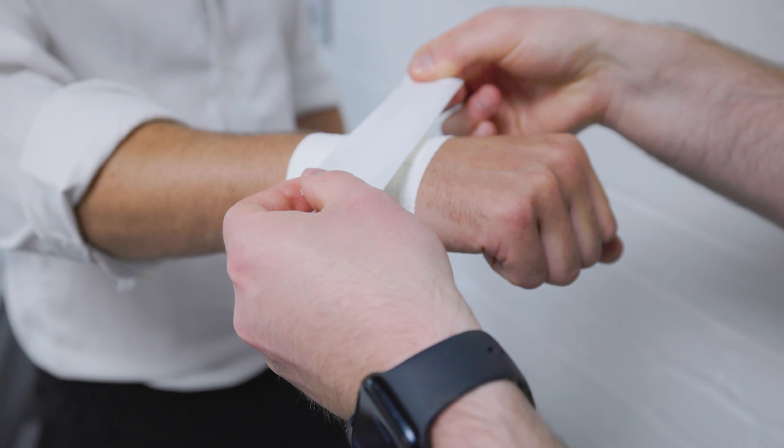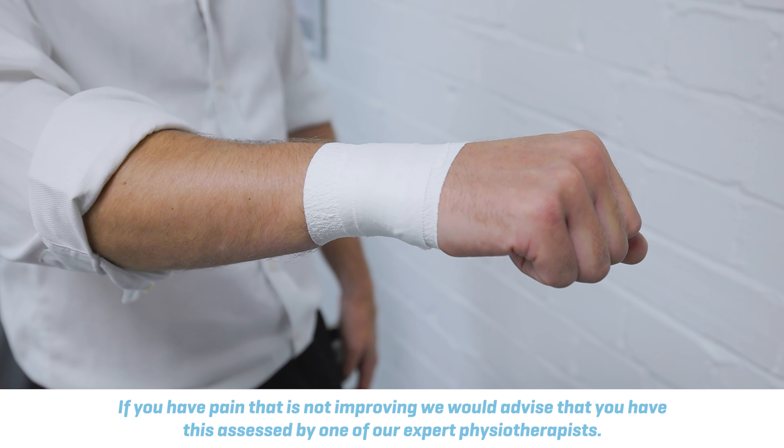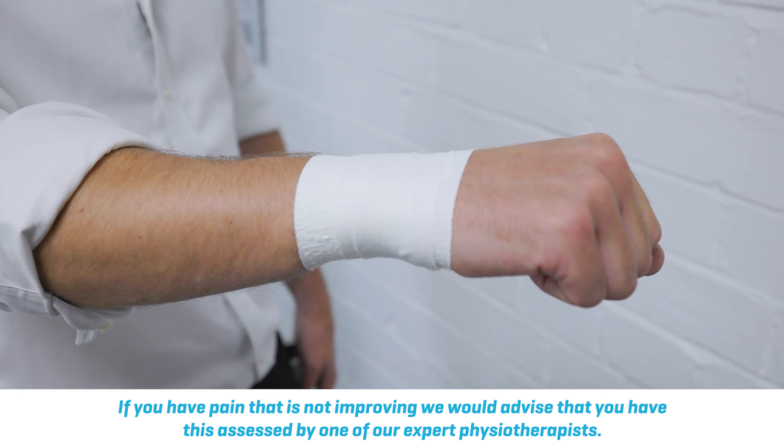We would advise that if you've had pain for a period of time, that you do get it investigated and assessed by a medical professional.